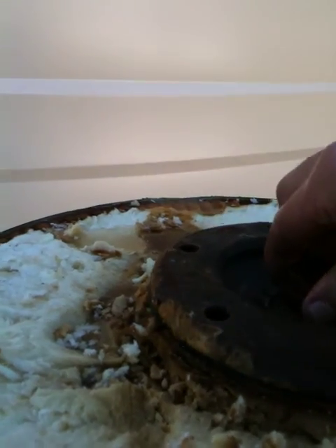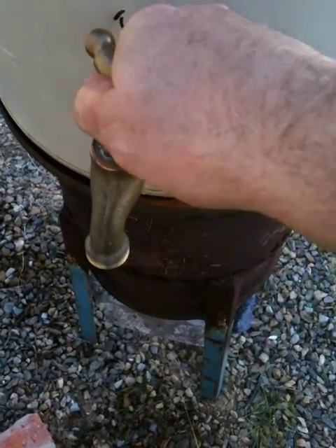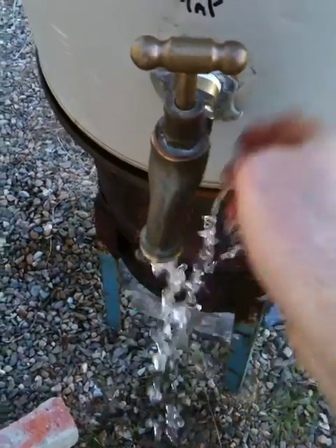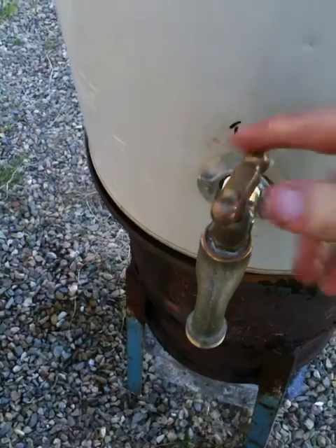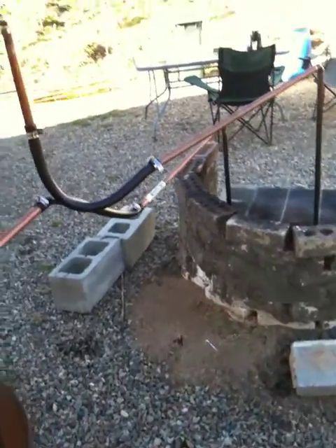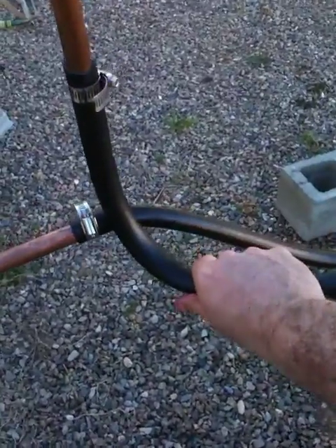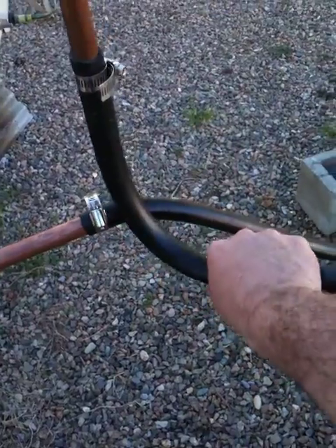I'll just leave that there so it doesn't explode on me. I've got tap water here — it's lukewarm at the moment, just working up to temperature. Once the water flow starts picking up a little bit we should be good. I'm using some braided hose here — the kind they use for cars — just to get some distance from the fire.